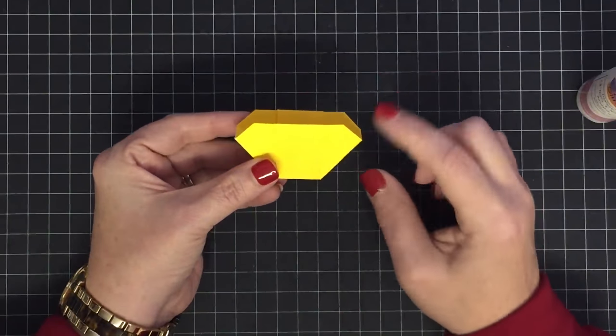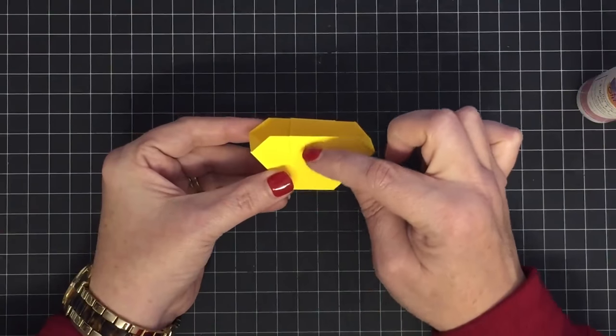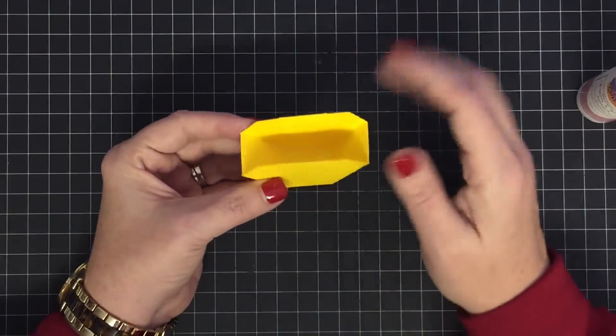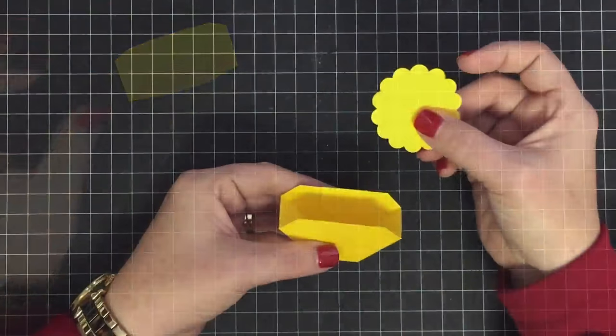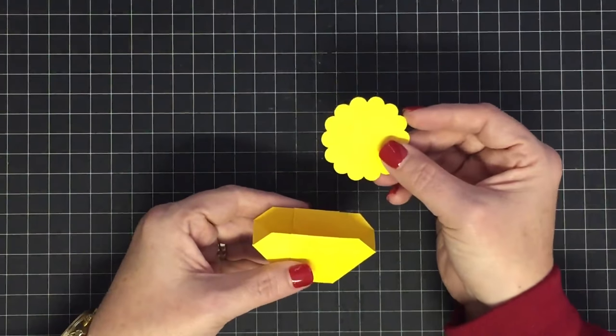Should you decide to add the bar, it's just a piece of cardstock that goes up, over, and down — it wouldn't be a big deal. But we're going to leave this as is for now. One of the scallop circles is your chick's head.